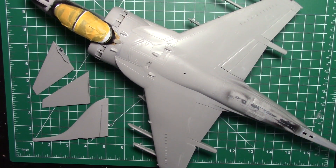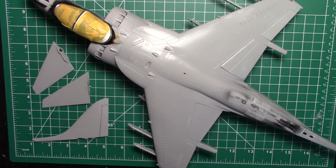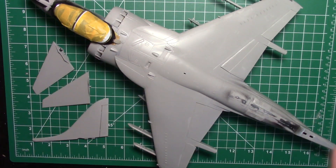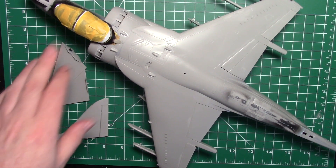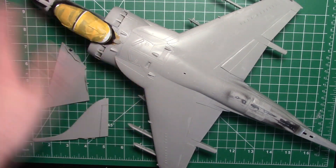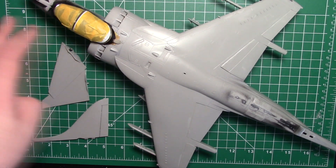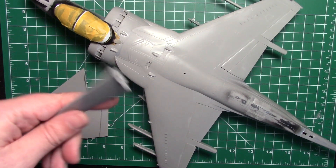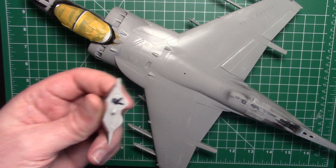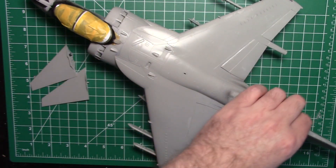We're going to start with priming as always, using Mister Surface 1500 black. I'll probably do one side, let it dry, do a couple of sessions, and do the underside a different time. The inside of the canopy is black on this one - I checked the reference photo - so we don't need to paint anything first. Normally we'd paint the inside of the canopy color first, but since it's black, we just paint the whole thing. The stabilizers - remember last week we marked left and right on these - and the tail will be different colors, so we paint that separately and add it on at the end.